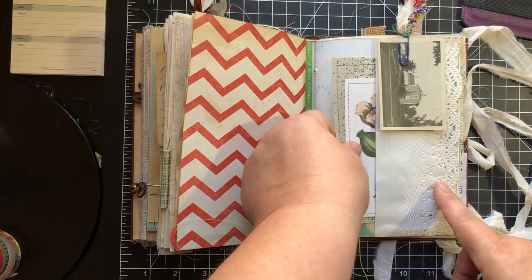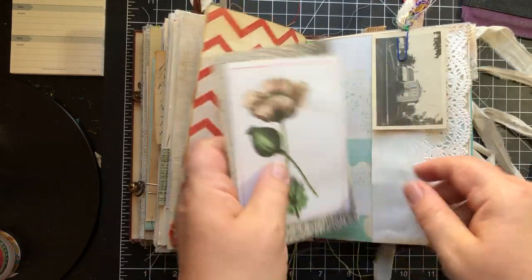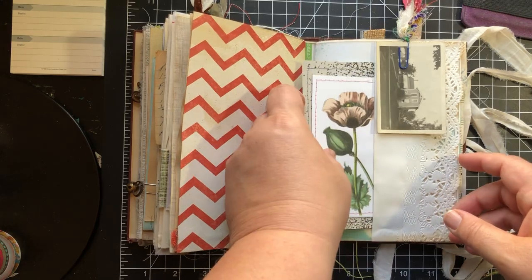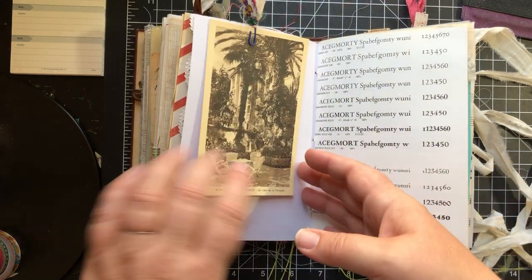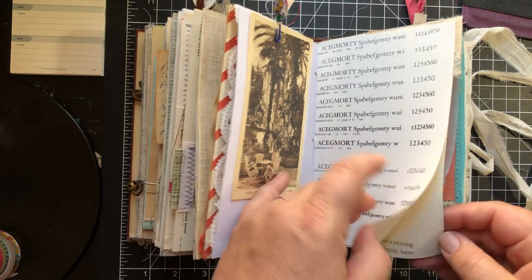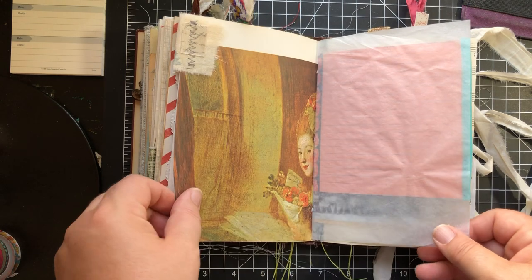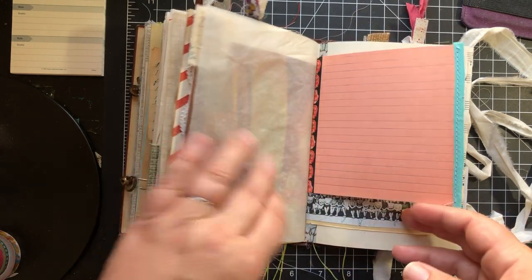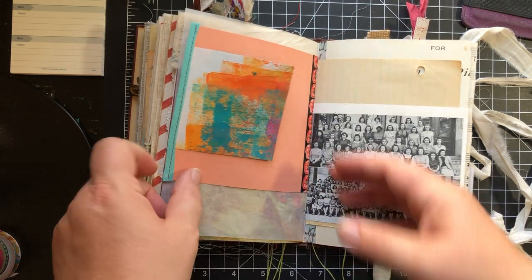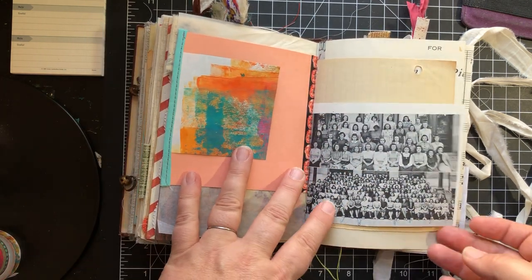I'm going to put some gesso on this dictionary page so it's ready to do some art on. This is an actual vintage photograph. A couple more journaling cards that I made. And this is just a belly band of sorts. Another old postcard. This is some typography page. This is from an art book. This is onion skin paper, and this flips so you can play with that. And this is from an old yearbook.